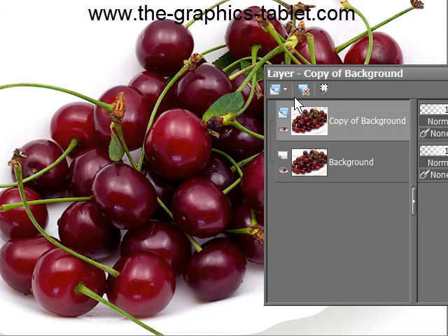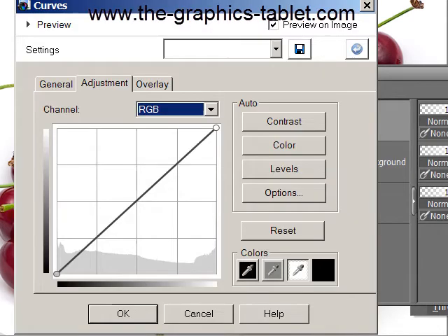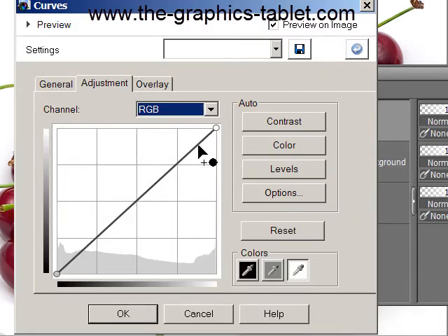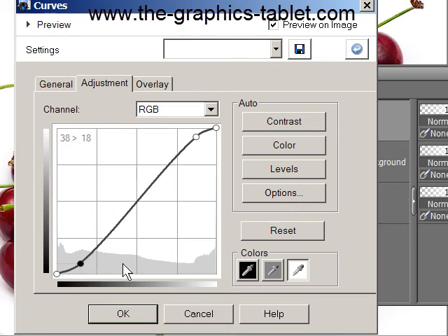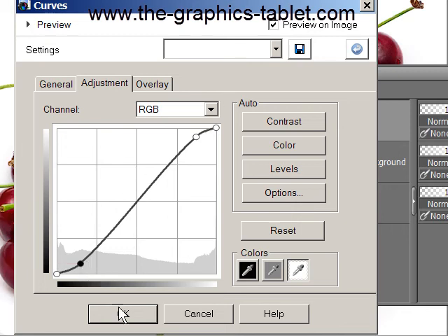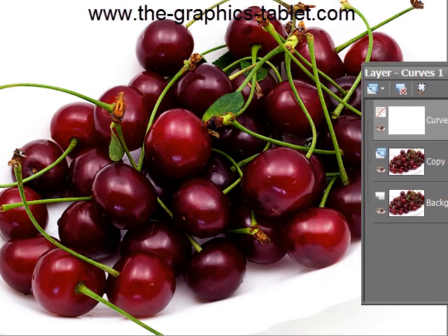So I'm just going to add on a curves adjustment layer. And I'm going to take this up here, bring up the highlights, pop this down here, put the shadows, and we've got this kind of little S-curve thing going on here. And you can see they're really red now, aren't they?